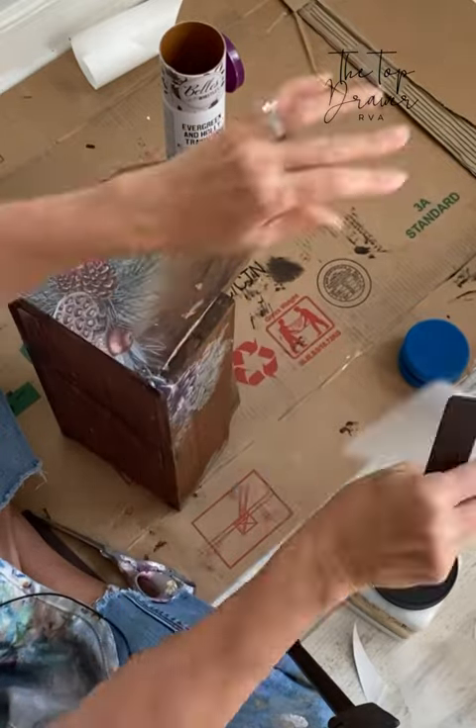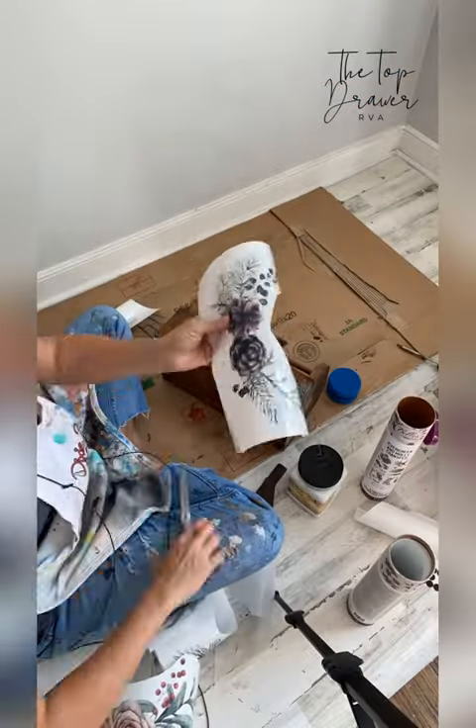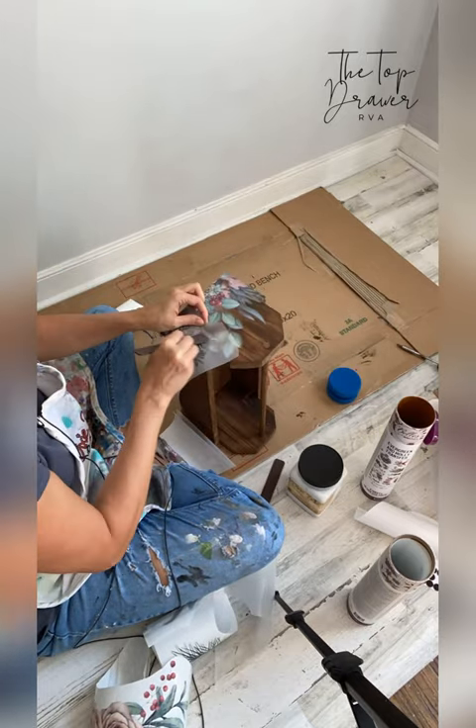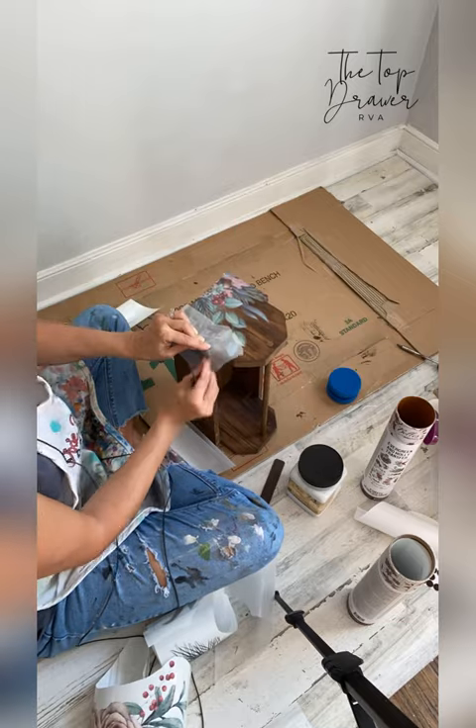You can layer your transfers and apply as many as you like for a custom look. For this small home decor project, I only used a couple of transfers.